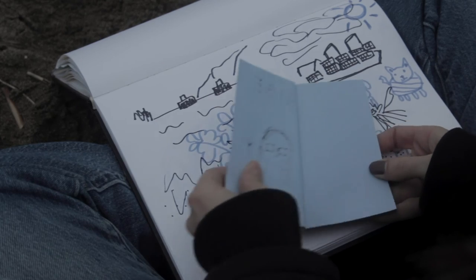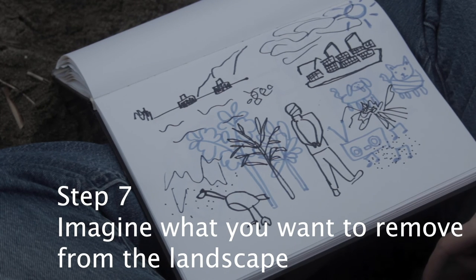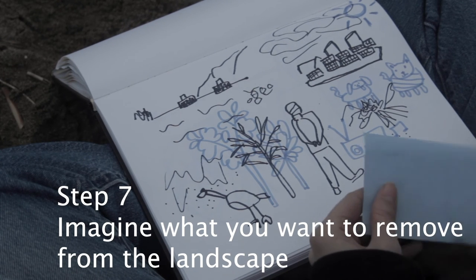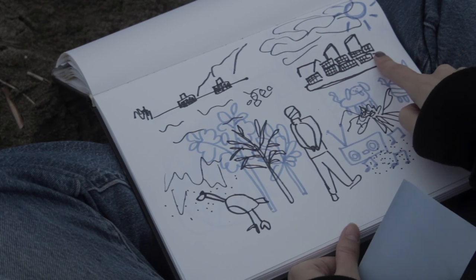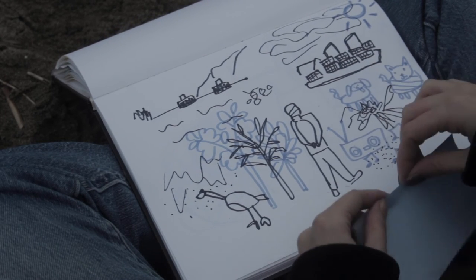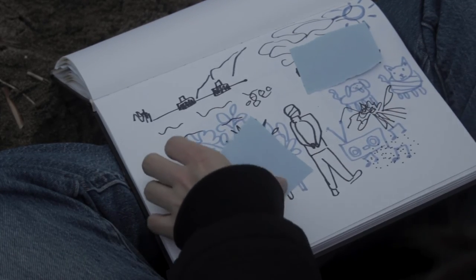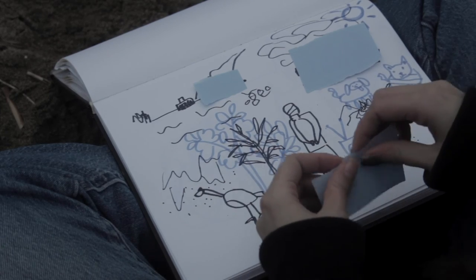The next thing we're going to do is think about what would we remove from the landscape to make it feel better — thinking about the fact that you have complete control and can do anything you want. In my case, the thing that stands out to me the most that I don't like is the shipping containers, because they kind of feel like they're clogging up the horizon and they don't look very nice. So one option is to take a spare piece of paper, like a sticky note, and just cover them up — no shipping containers in my landscape.